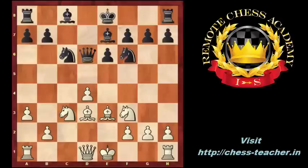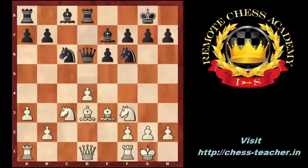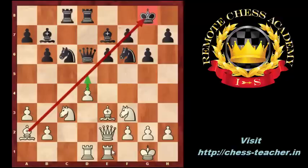Be7, Bd3, black castled, white castled, Rd8, Re1, b6, Qe2, Bb7, Rad1, g6, Bb1, Rac8, Ba2. White prepares to play d4-d5 to eliminate the e6 pawn and to open the a2-g8 diagonal for the bishop to attack the black king, and the e5 square for the rooks and the queen.